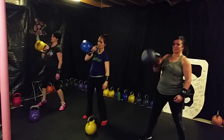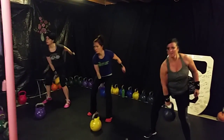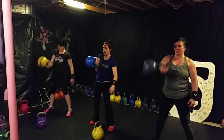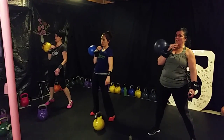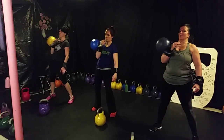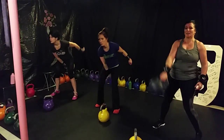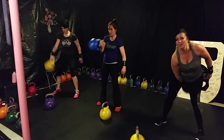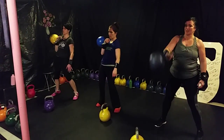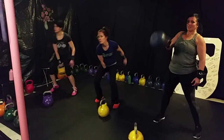Cleans now. Slow them down. One, two, three, four, five, six, seven. Awesome, ladies. Use your hips — you're getting tired. Eight, nine, and ten.